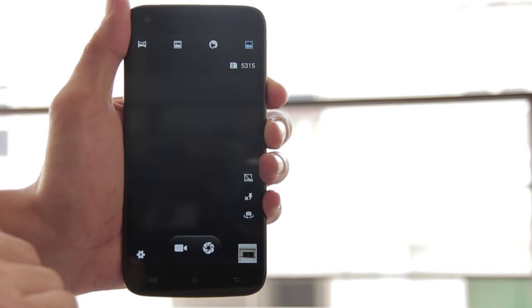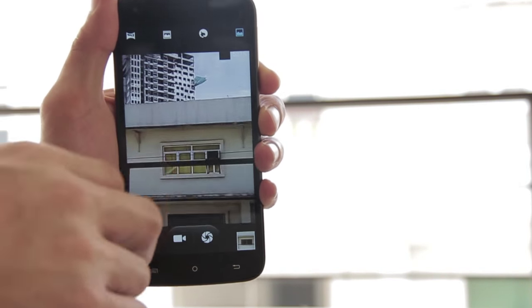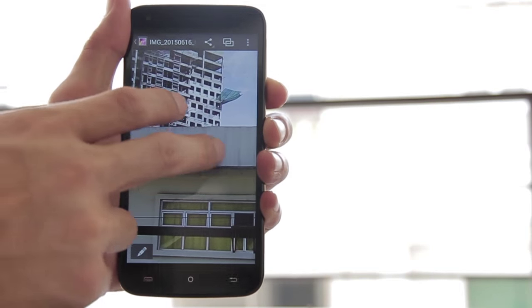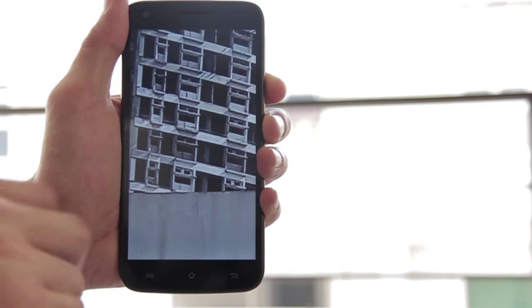Touting a 13MP rear camera with BSI sensor, the Flare XL produced decent images with good tonal balance. In addition, the camera still maintains focus even if you zoom in on your shots. Here are more samples from the Flare XL's rear camera.